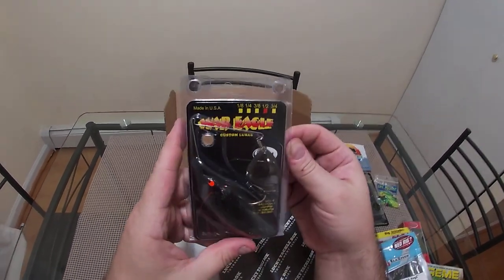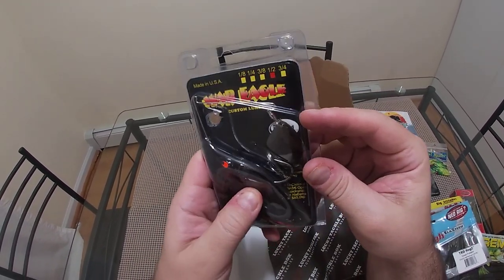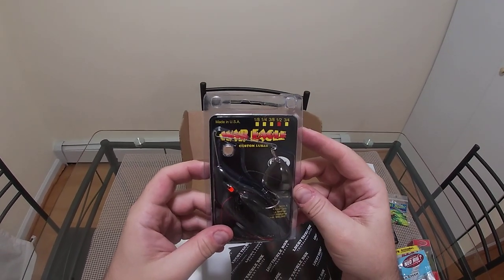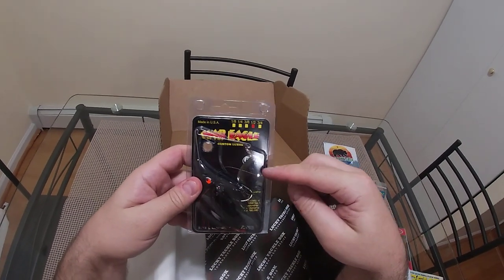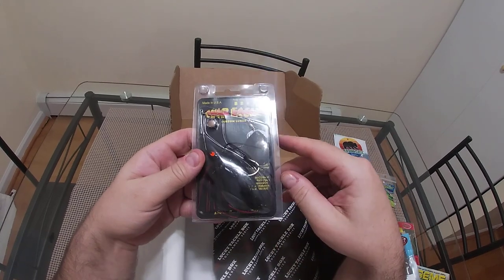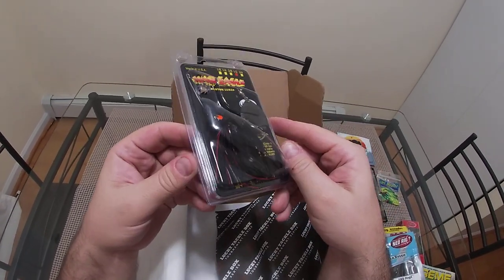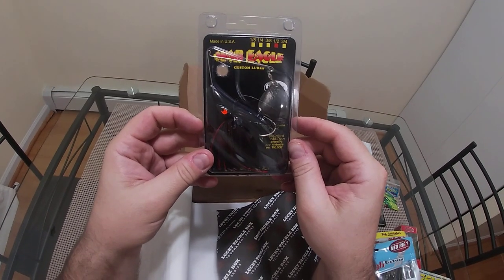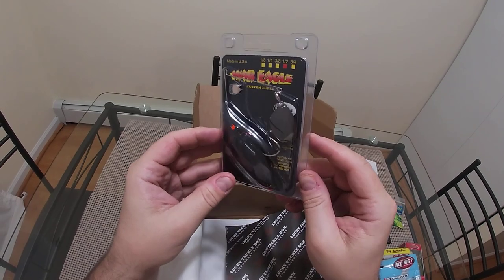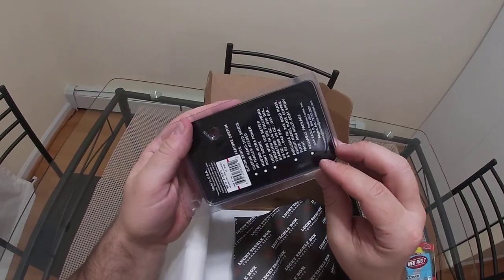Black spinner bait — this one's interesting. It's got a willow blade, fluorescent orange eyes with some red glitter in the black, and it's got some rattles too. Half ounce. I've never fished a lot of dark water, and this willow blade has a dark finish so it's not going to throw a lot of light — which is fine because in dark water it's throwing the thump-thump-thump and that's what's going to catch the fish along with the rattle. If I can start fishing muddy water I think this is probably going to be a go-to search bait. I'll call it maybe.